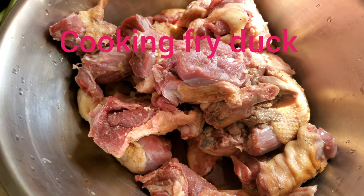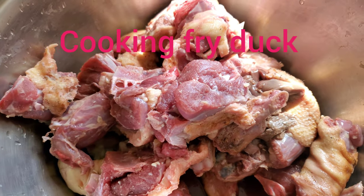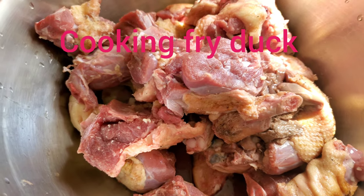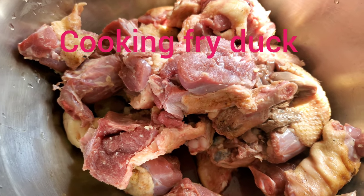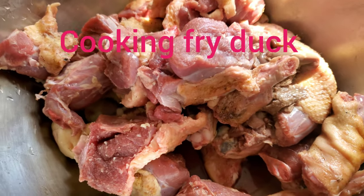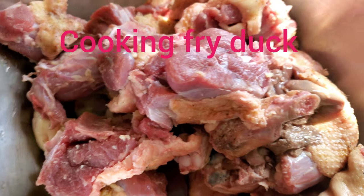Okay guys, so today what's on the menu is some fried duck. I know everybody makes curry duck, but we normally call this black pepper duck. I'm going to walk you guys through how I make it. This is a duck I picked up from the farm, and I'm going to show you guys how I go and get my fresh duck.